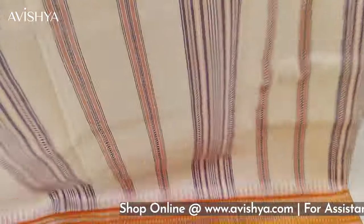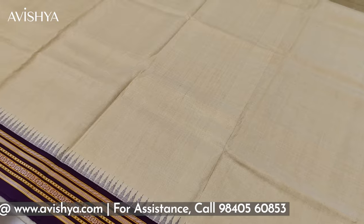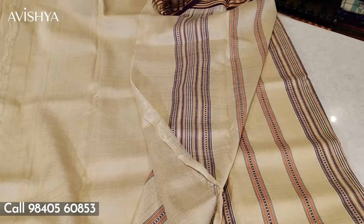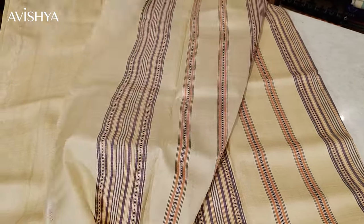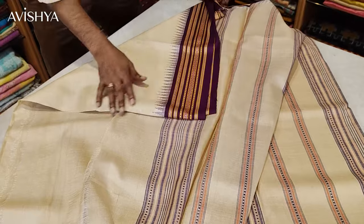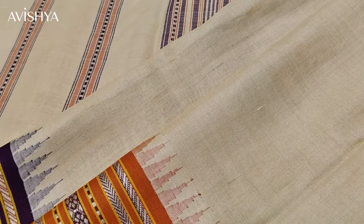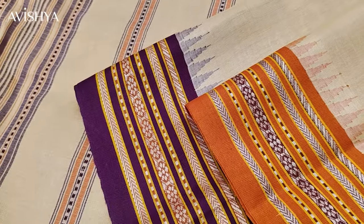The pallu looks very artistic and beautiful — it's such a classic. Let's see what the blouse looks like. The blouse is a running blouse, the same color which continues, and the borders on top and bottom are there. So this is what the overall saree looks like — the blouse and the pallu and the body. This is a classic Karvati Kinar Vidarbha Tassar silk saree.